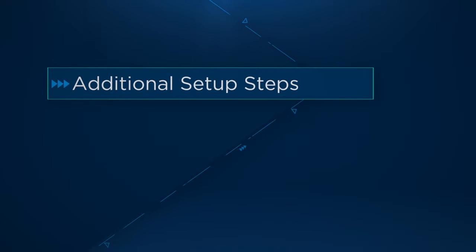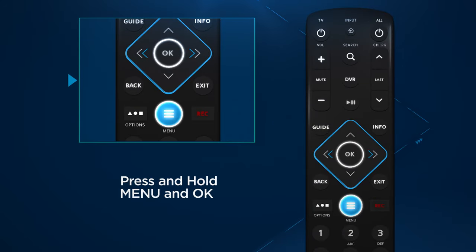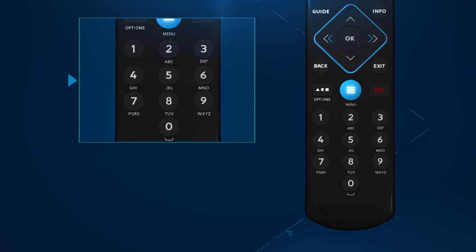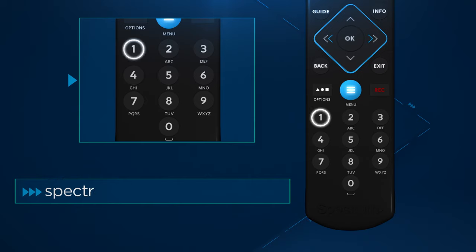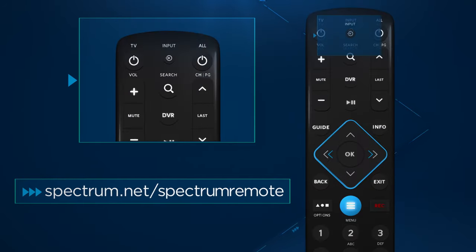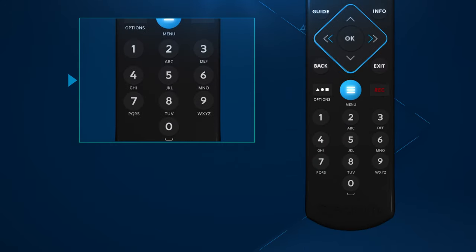If the steps don't work after a second try, don't worry — you're almost there. You'll just need to simultaneously press and hold menu and OK again until the input button blinks twice. Then enter the first code listed for your TV manufacturer from spectrum.net/spectrum-remote. The input button will blink twice to confirm when complete. If it works, setup is complete. If not, try each code associated with your TV manufacturer until successful.